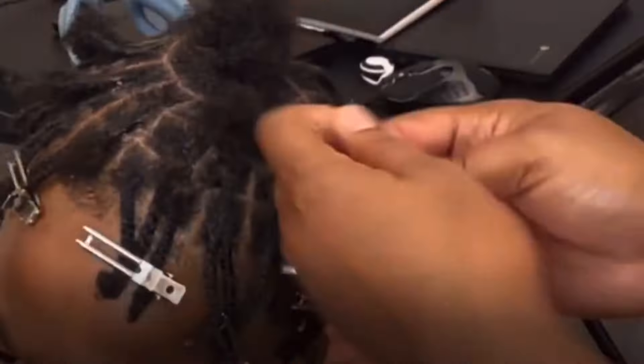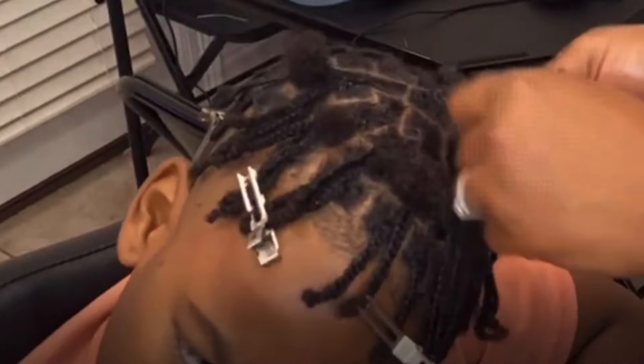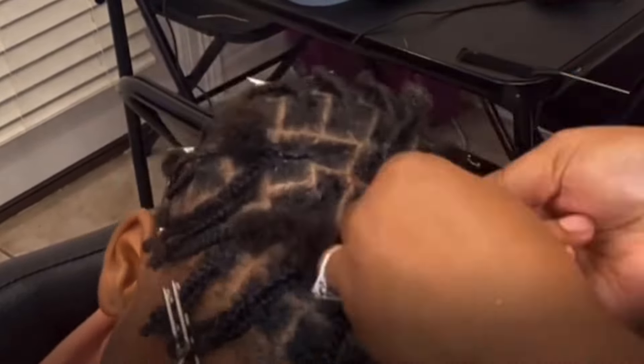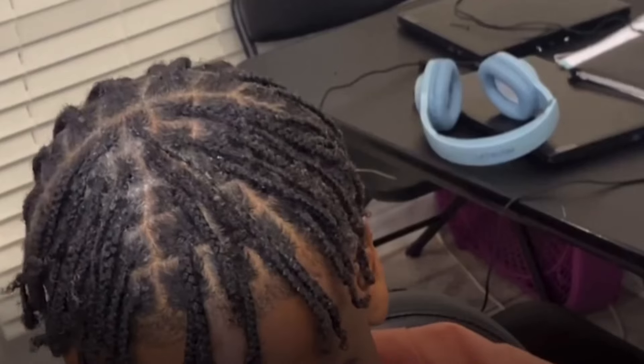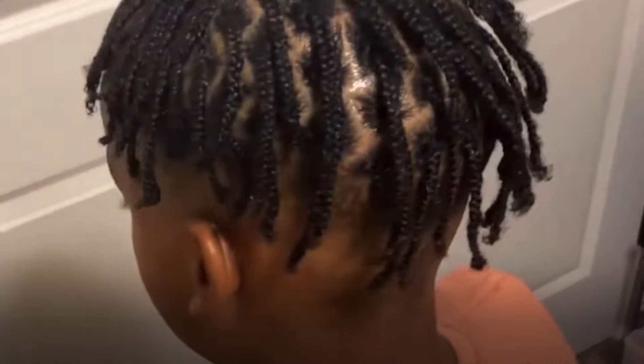The fifth method would be the box braid. It's another way that you can create sectioning off your hair, creating different parts like the triangle part or the box parting, which is of course the most common parting used with box braids. It's simple to do if you know someone who knows how to braid or plait the hair, and you can definitely start off your locks this way.